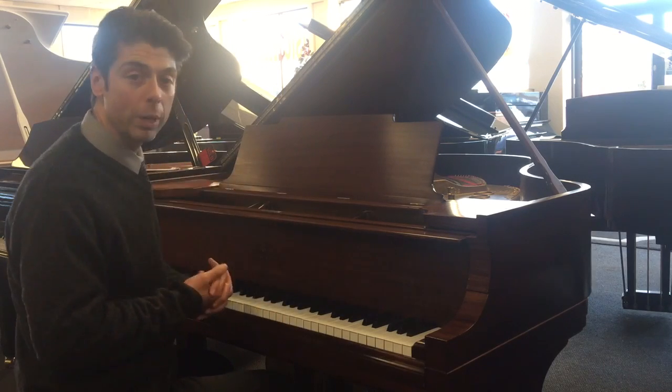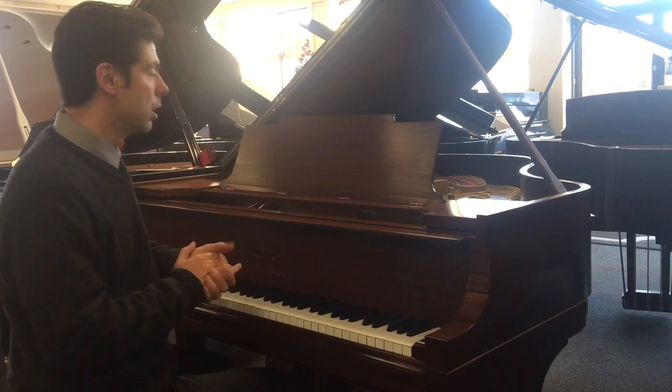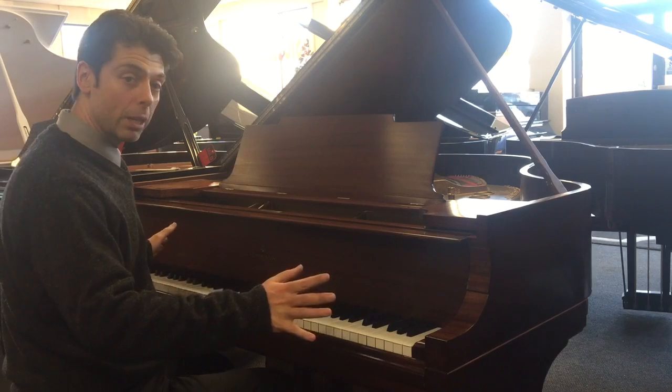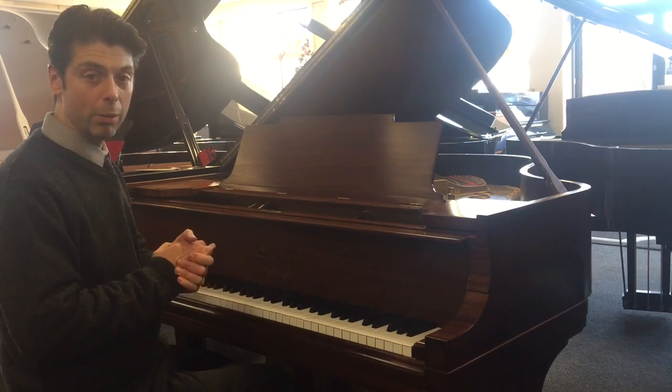Hi, here we have a 1921 Steinway Model M, which is their 5'7" size. This piano has been completely rebuilt and refinished. We just did new key tops on it as well. It looks like a brand new piano, but probably plays better than a brand new Steinway M.